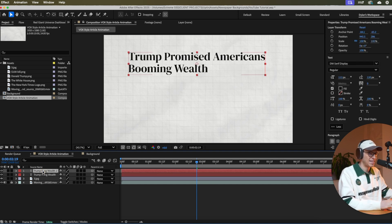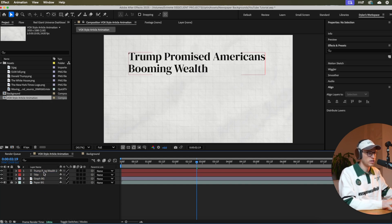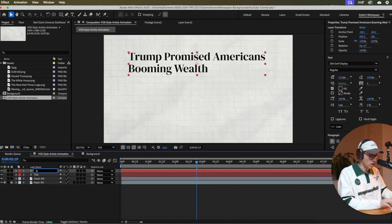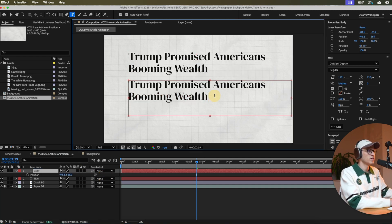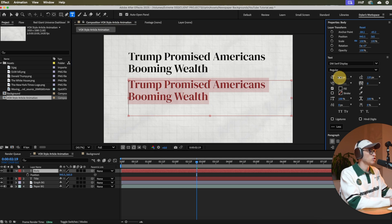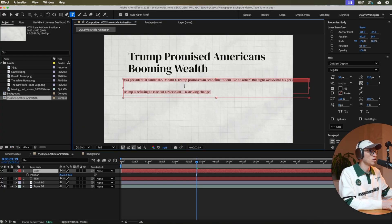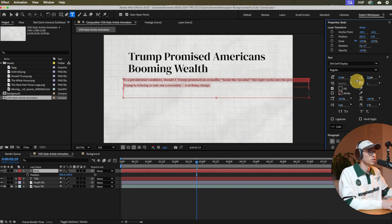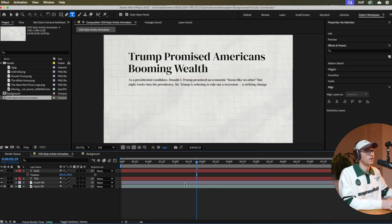Duplicate the title with Command D. Right-click the original and rename it 'title,' and rename the duplicate 'body.' Click P for position, bring the body down, then double-click to activate the text tool and paste in your body text from a news article. Adjust the text spacing to bring it a little closer together and line it up with the title above.